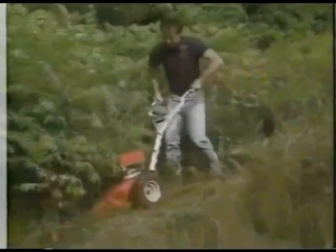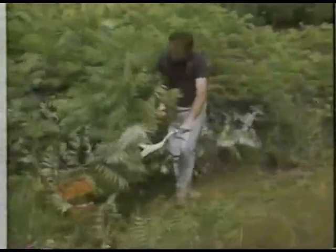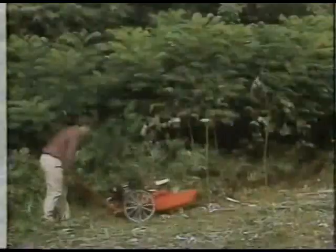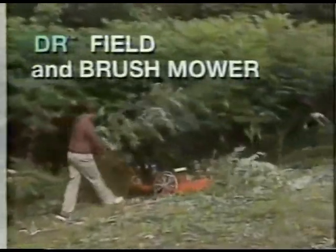Property owners, if you want to clear overgrown areas, you could struggle with a shaky sickle bar mower like this, or with a handheld brush cutter like this. Or instead, you could cut tall grass and weeds, sumac, even hardwood saplings up to one inch thick with the amazing DR Field and Brush Mower.